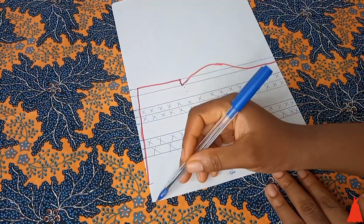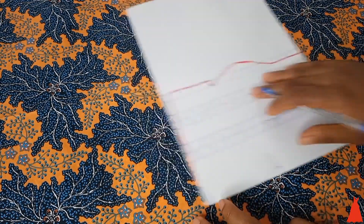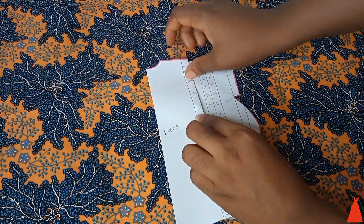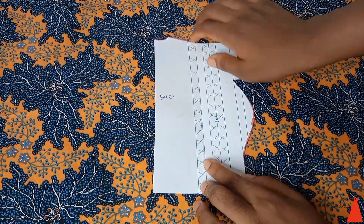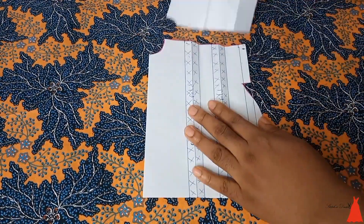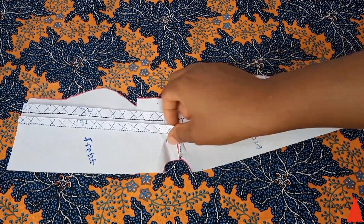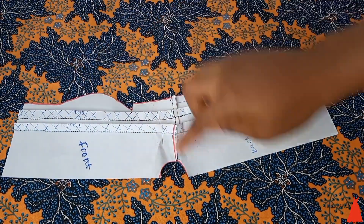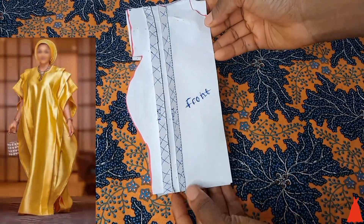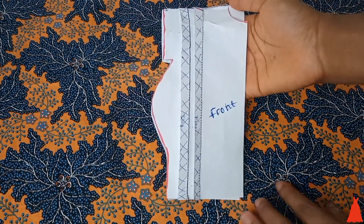When you fold it you can already see it looks put together and beautiful — that's the front part. For the back, I did everything the same as the front, but the neck depth for the back is going to be one inch. For the front you took neck depth of around three to four inches depending on what you want, but for the back it's one inch. You're going to cut out the outline the same way. To sew this style: you are not going to fold first before you join — you're going to lap them on each other and join the shoulder line. After joining the shoulder line, you go ahead to pick the folds and sew them, then give a good press.